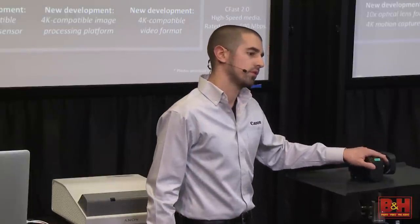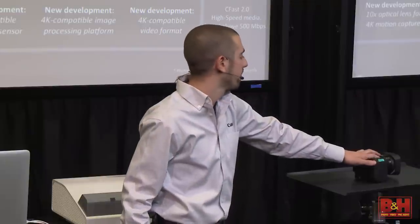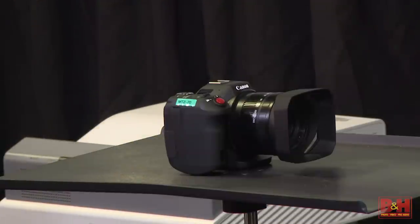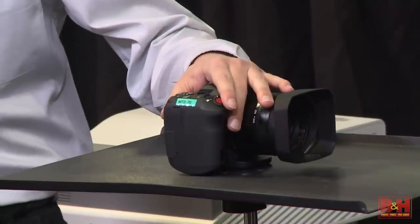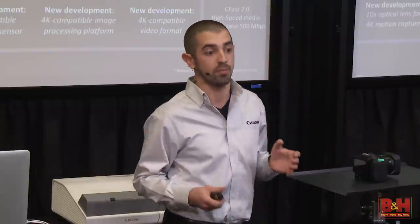The Digic DV5 processor — we're employing two of these in the C300 Mark II, and in this extremely tiny camera we have one of them, providing a lot of power in a really small form factor. XF-AVC is the backbone of what we're pulling out of this camera — it's our new codec, an MXF wrapper. Don't worry about your editing systems: it's native in Premiere, you get a plug-in for Avid, and Final Cut you're good to go. XF-AVC is MPEG-4, the new variant of MPEG, which allows us to do really high bit rate recording.